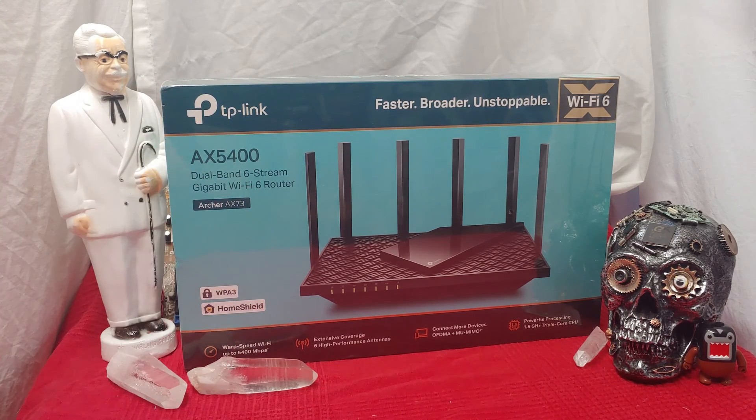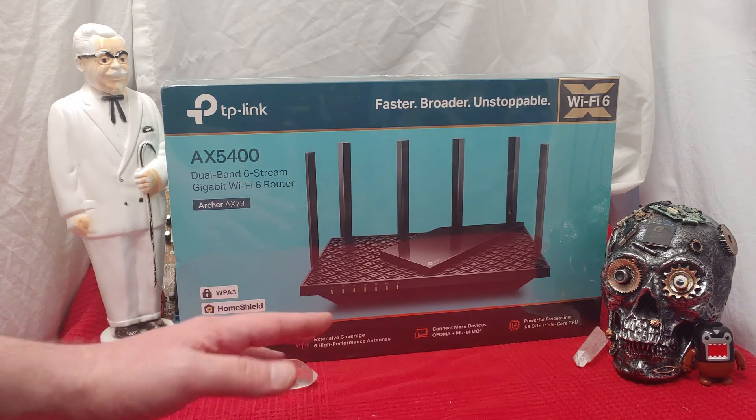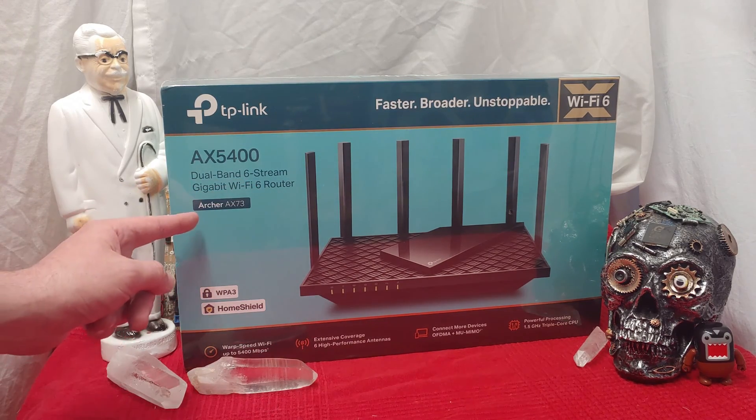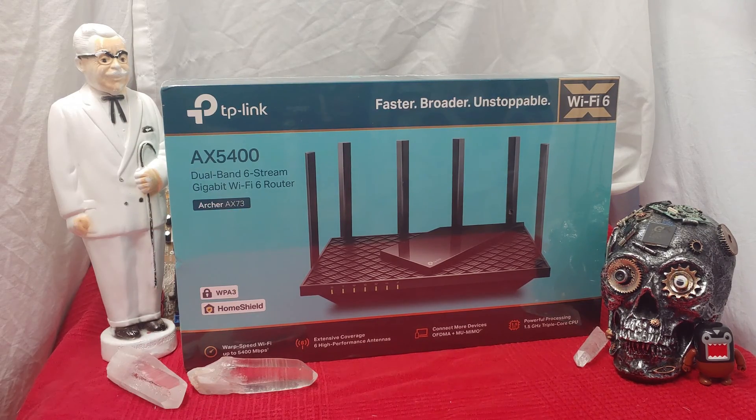Today I want to be checking out this TP-Link AX5400 dual band six streams — don't cross the streams, ladies and gentlemen — the Archer AX73. This is the most powerful unit that I've been in front of.